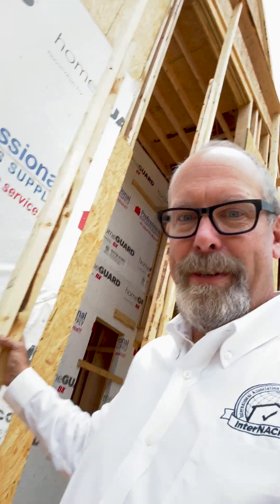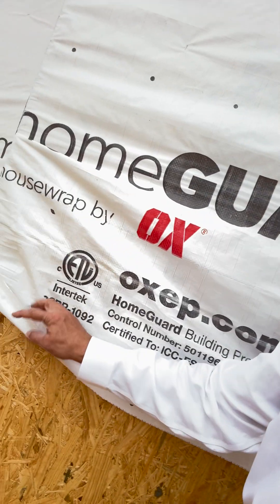To check it, I walk the perimeter. WRB should cover every exterior wall surface that's getting cladding or siding. And I look for gaps like this — this area is not installed yet — and I look for tears or wrinkles like this, or missing sections.